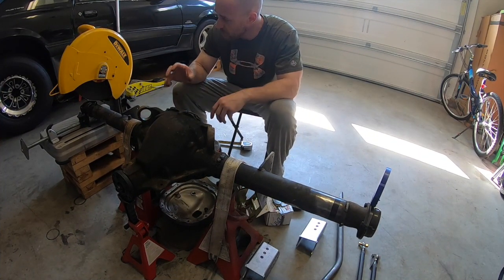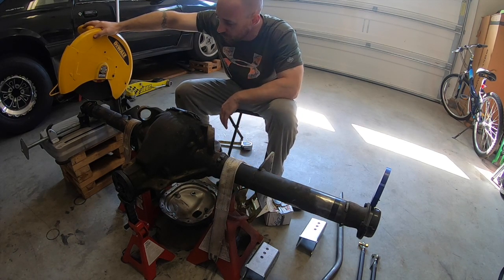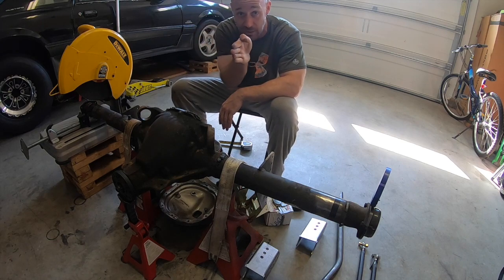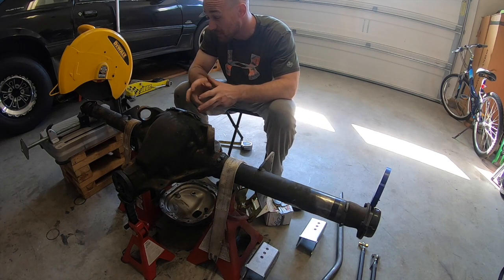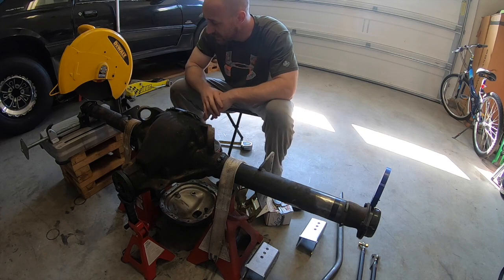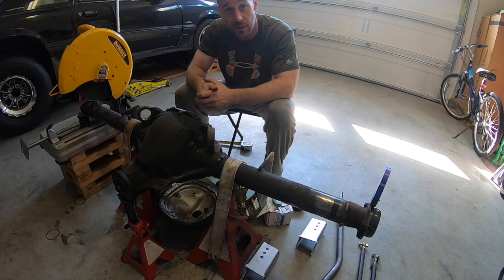With everything set up, I'm going to use this DeWalt saw to cut the ends off. I've got the housing ratchet-strapped down and I need to make sure it's perfectly level so the saw doesn't cut at an angle. I'll come down on the scribe marks — I may cut just a hair short — and I'll measure from both sides to confirm it's cutting straight. Then I'll see you after that.